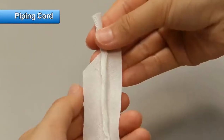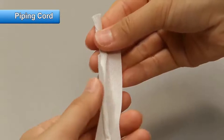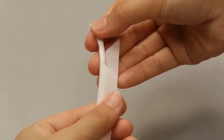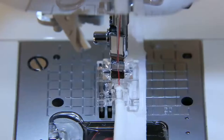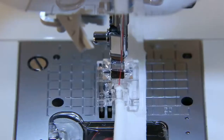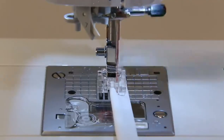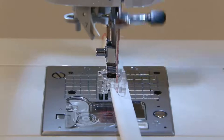Make a piping cord. Fold the cut fabric in half and wrap the cord. Sew the edge of the cord. Change the needle position to the right and push the cord to the right side of the groove to sew straight.